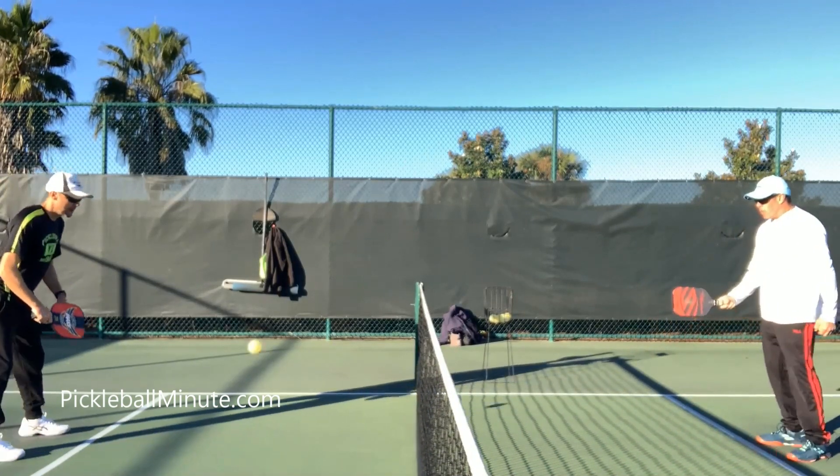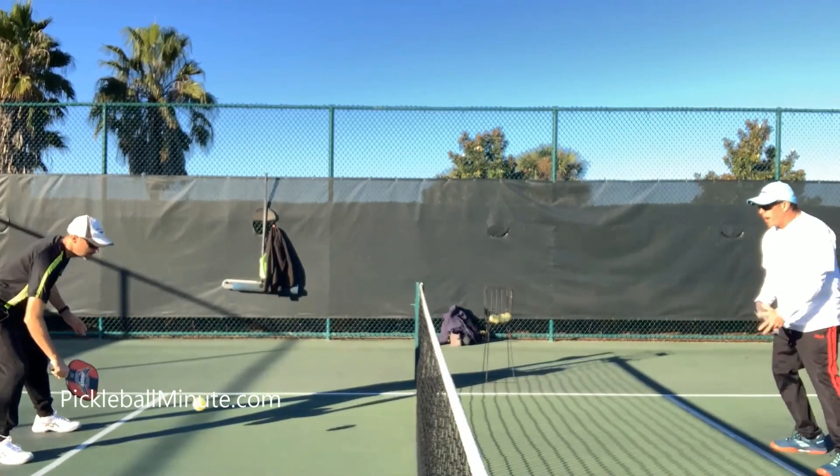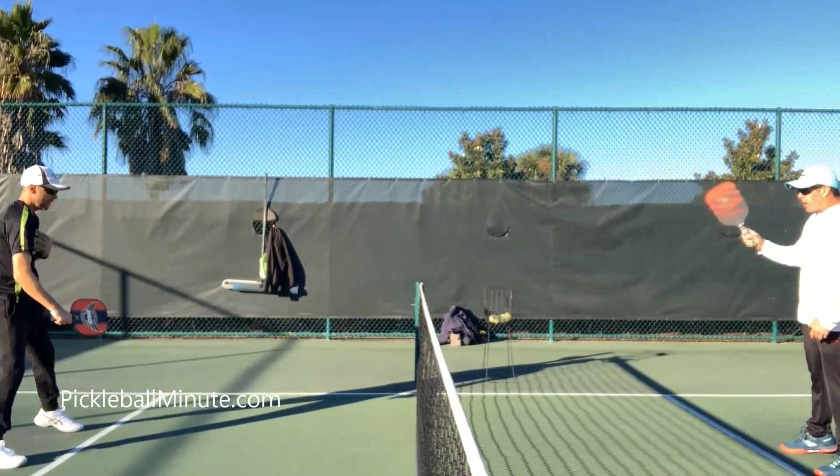So we're just going to dink a few, and when the ball's in the perfect spot for me — I'll show you where — right here, then I flick it right up there.